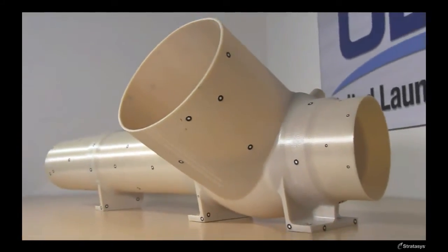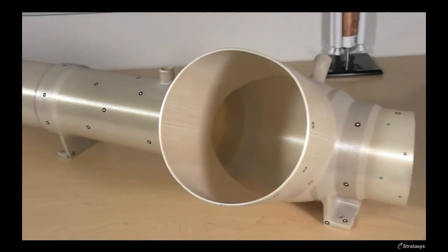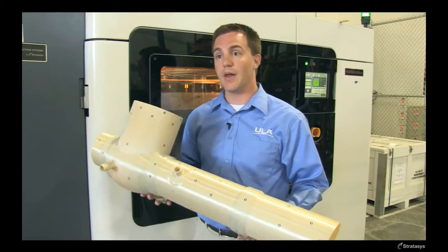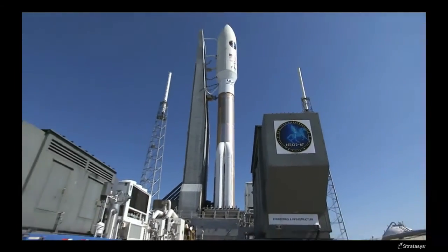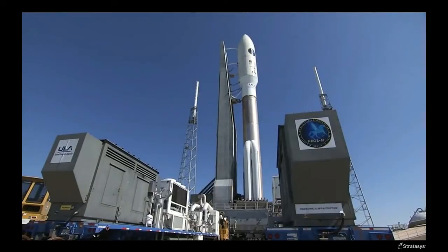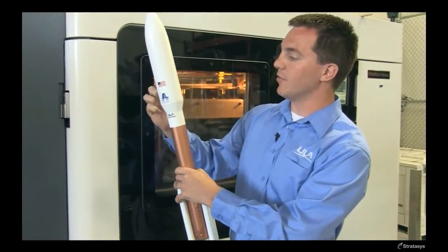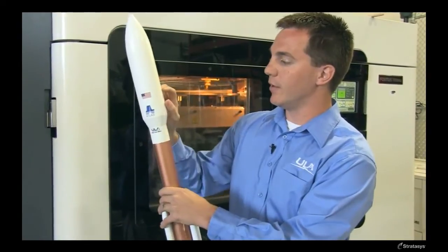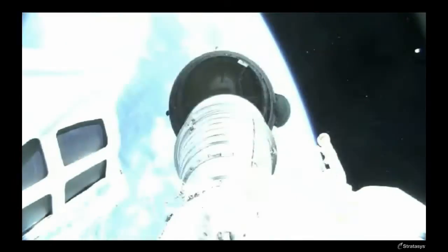One great example is this ECS duct right here. It provides air conditioning to the hot avionics electronics equipment on the pad. It actually is flight hardware, but it's just along for the ride. This is our 5-meter Atlas V vehicle. The ECS duct that you just saw actually slips around the entire circumference of our 5-meter payload fairing. It separates with our payload fairing once the booster phase of flight is complete.